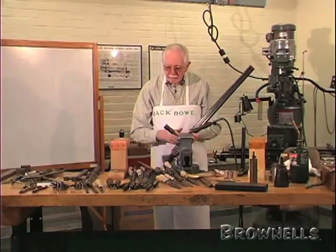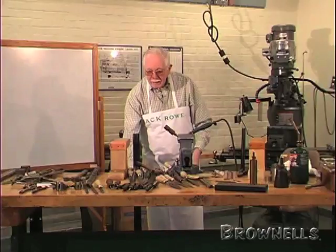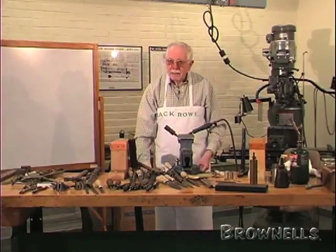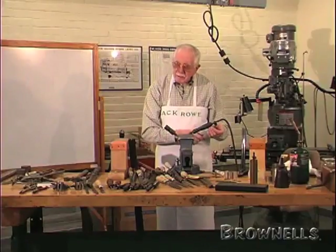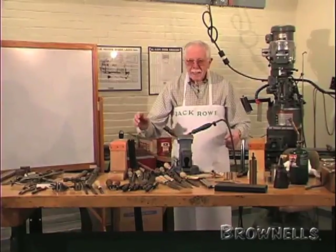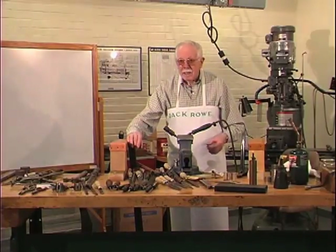But imagine a little .410 that weighed under five pounds - two and a half pounds trigger pull? No way, that's too light. So that's a lot of nonsense, that business about the pull being half the weight of the gun.